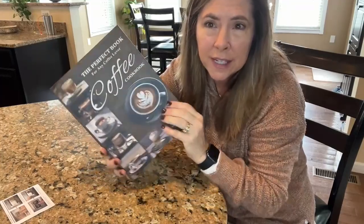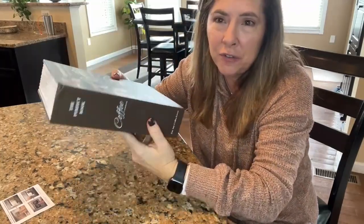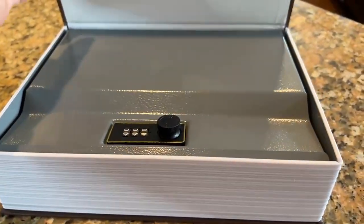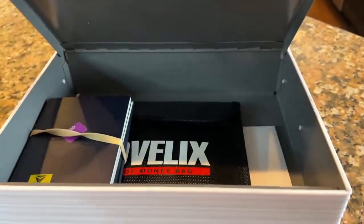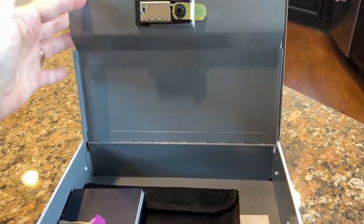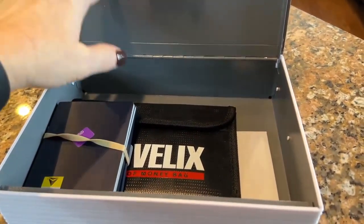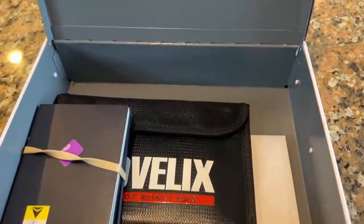Look at how realistic this looks — if you were to feel the weight of it, it actually feels like it would be a cookbook. So if you have babysitters, house cleaners, or anyone in and out of your house who might be snooping through drawers or looking for money, this is a great diversion tactic to help protect your valuables — jewelry, cash, anything you'd like to keep safe.